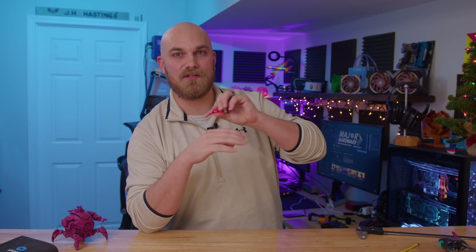Also, if you're not like a big angler, don't worry. What we're going to talk about today you can use to literally 3D print anything out in the world.